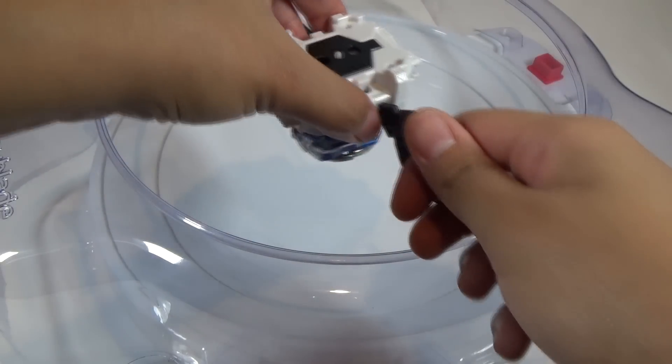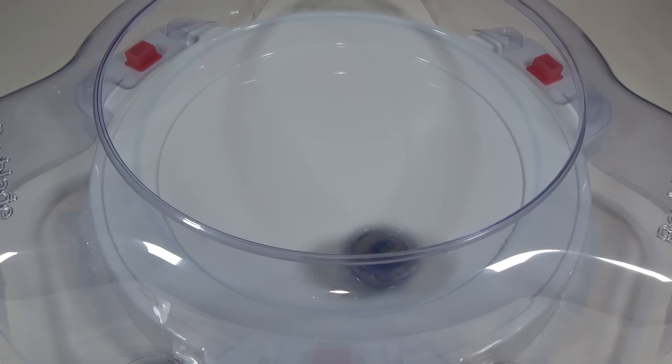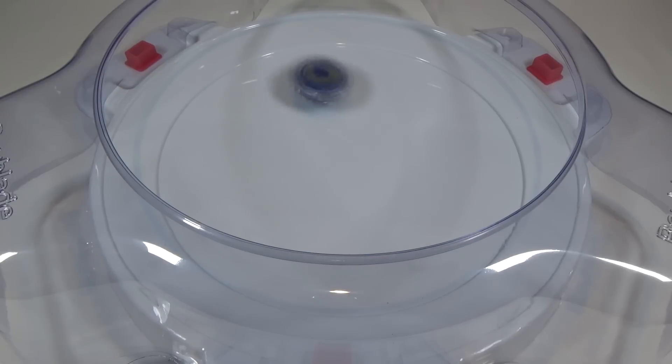Let's do a spin test. Three, two, one — go shoot! It's doing a very nice flower pattern in the stadium, and because of the flat bottom of the Excel driver, it is in a tactile pattern.